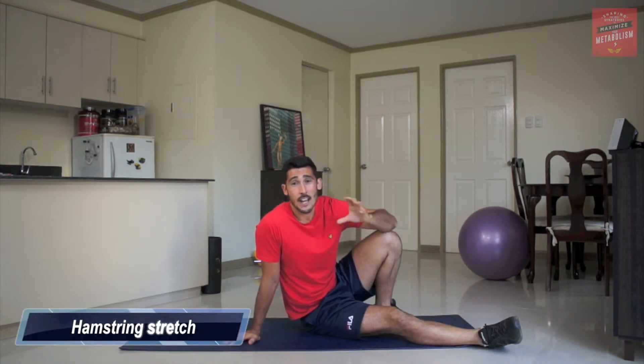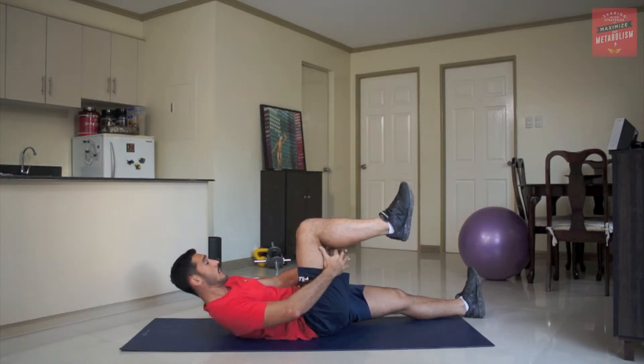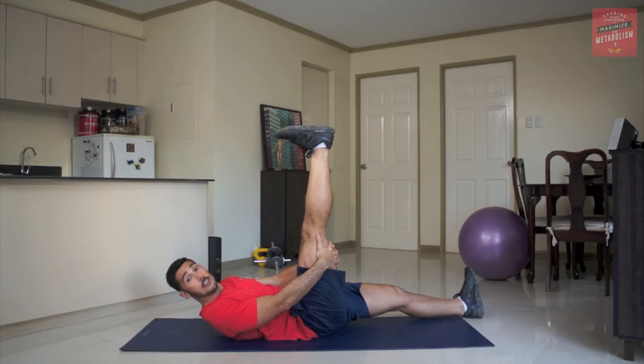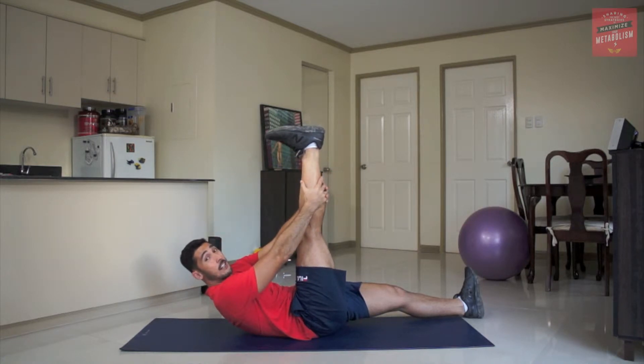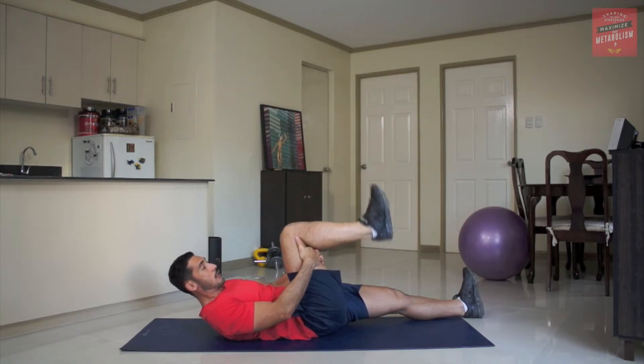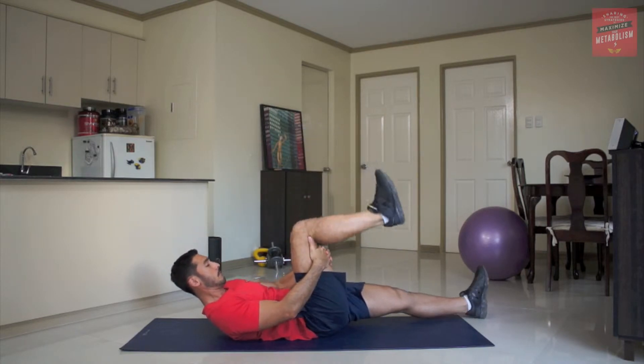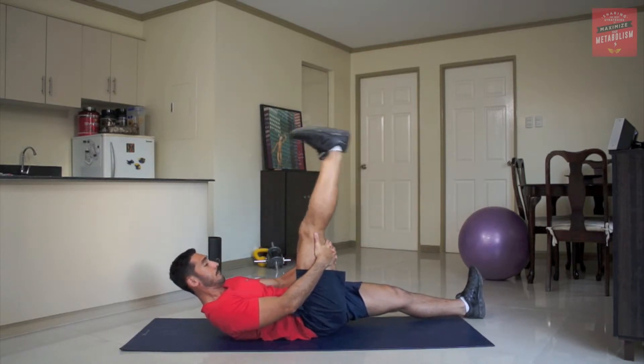Okay guys, we're going to do a hamstring stretch now. I'll show you the static stretch first and then we'll go into the dynamic stretch second. Just have a lie down on the mat, bring the leg up, try and get it as close as you can to 90 degrees, and then extend up through the leg. If you can, try and reach up as far as you can — that's going to be a nice static stretch. To make this dynamic, simply come back down and extend through the leg, trying to keep it at 90 degrees — a really good stretch for the hamstring.